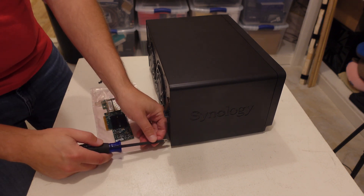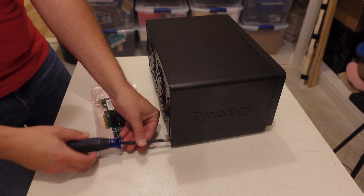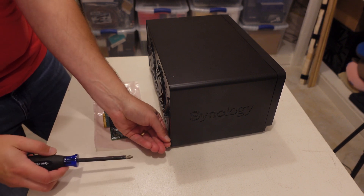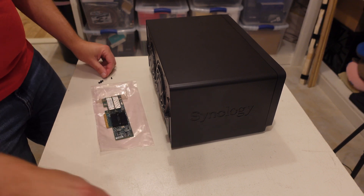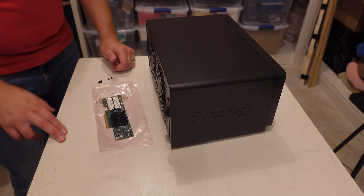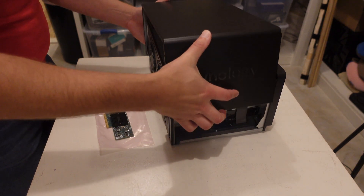We will be installing this on the right-hand side. There's one expansion slot in the DS1821 Plus. Not that long ago I already started to upgrade this NAS in a few respects — I did add an SSD cache drive in there, and we did increase the RAM as well.